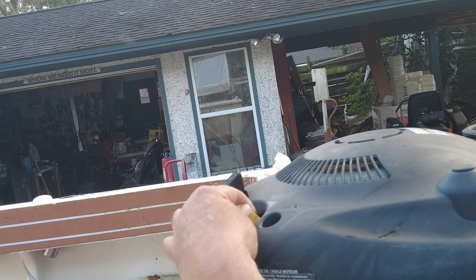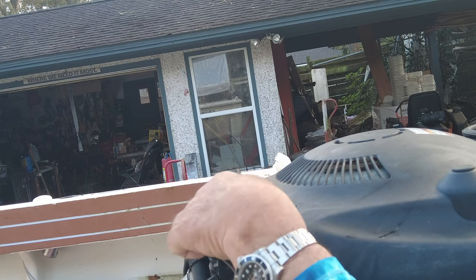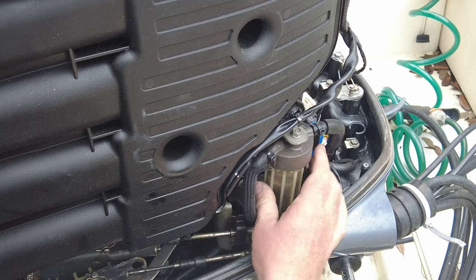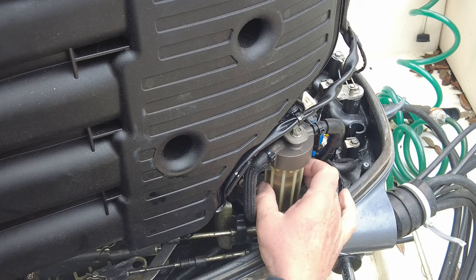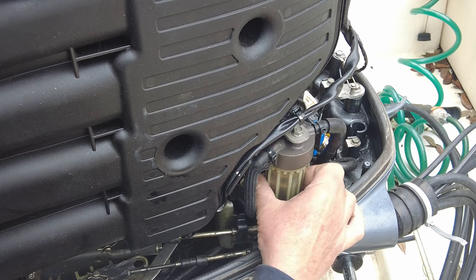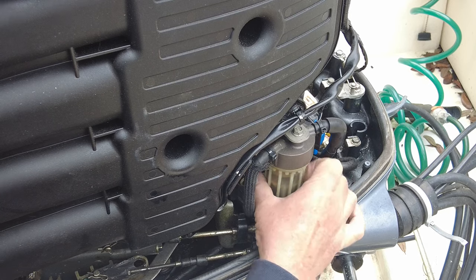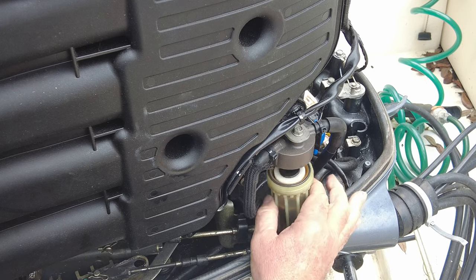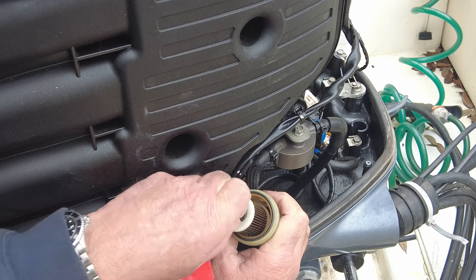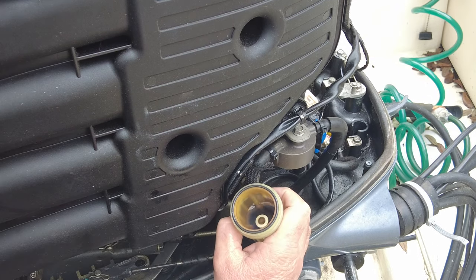I'm trying to do what I can do to the motor because my mechanic is just really stressed out this time of year. Everybody has got boats in for service over at his place, and I didn't want to just take it over there for him to spend a day on it. Saves me a little money, saves him a little time, and to be honest, he'd rather not mess with little stuff like this. My guy told me do what I can when I can, so I do.